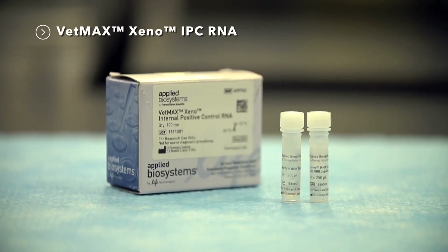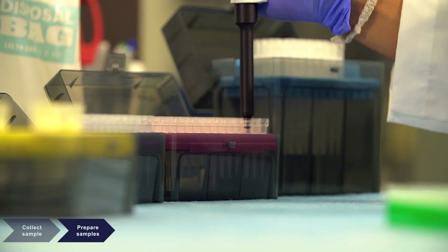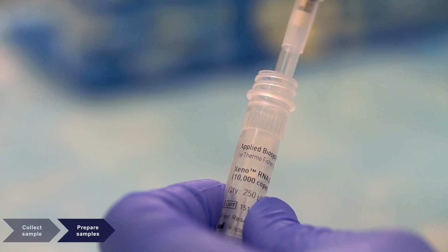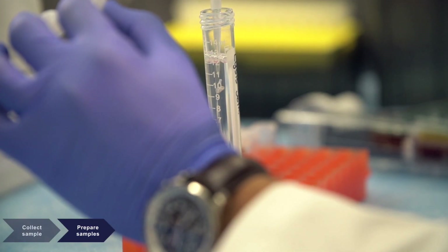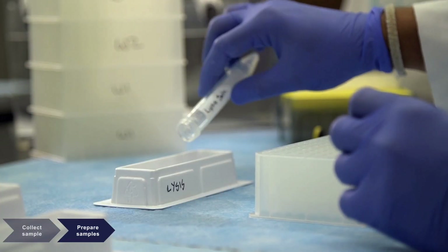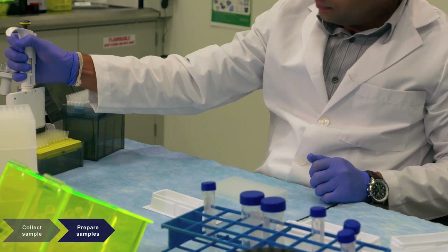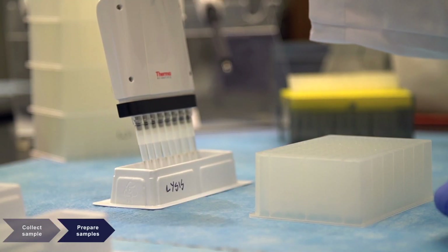The Applied Biosystems VetMax Xeno IPC is an exogenous internal positive control available in either a DNA or RNA formulation that integrates seamlessly into the MagMax sample preparation workflow. The American Association of Veterinary Laboratory Diagnosticians recommends the addition of an internal positive control, such as Xeno IPC, in molecular diagnostic assays.